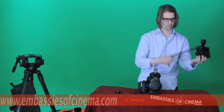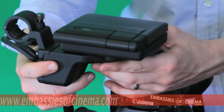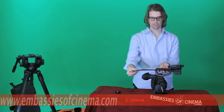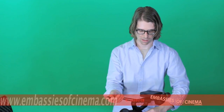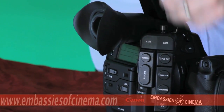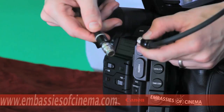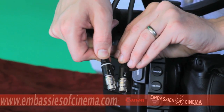Finally, we have the external monitor module and XLR connections. It has two cables which plug into the back of the camera. You'll see EX-T1 and EX-T2 — the cables are actually labeled 1 and 2, so you know which ones go where.